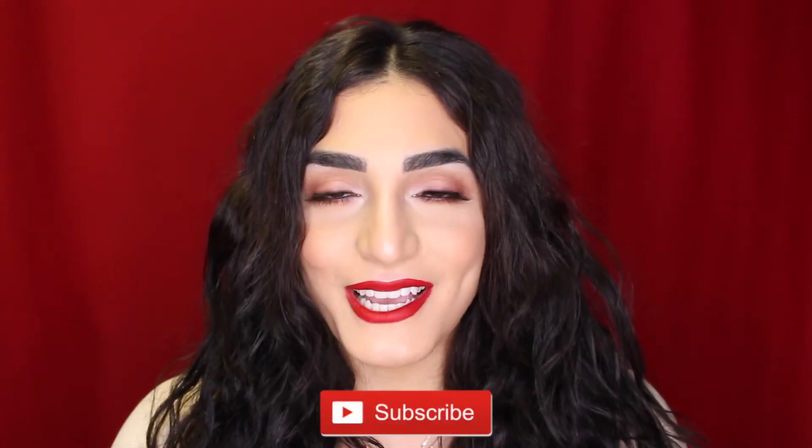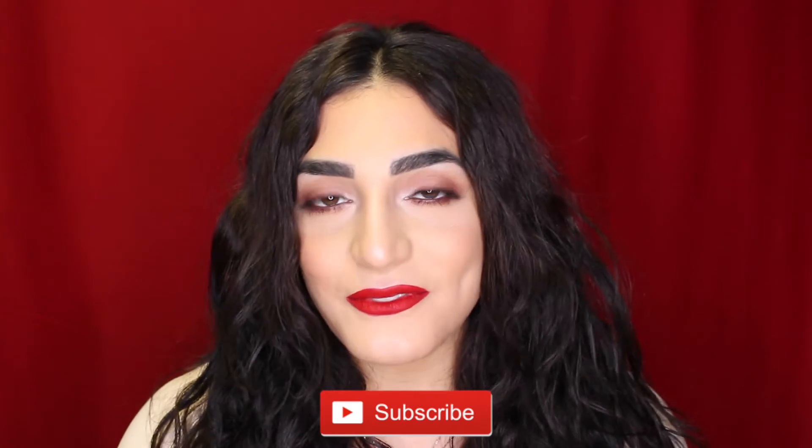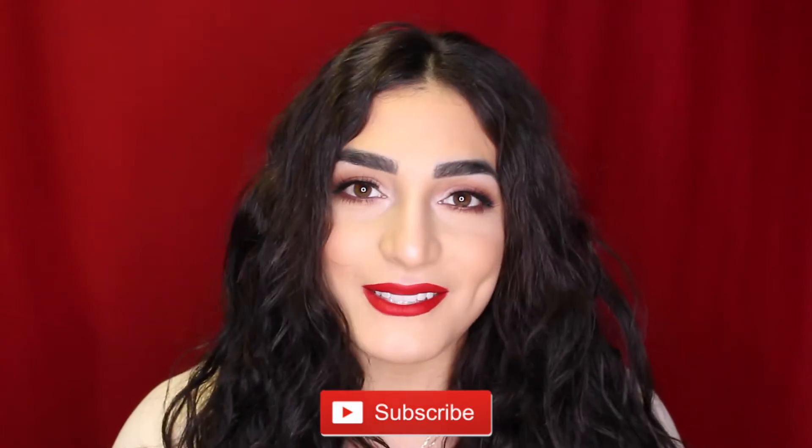Hey everyone, welcome back to my channel! Valentine's Day is right around the corner, so I decided to film this sultry, sexy classic Valentine's Day look for you guys. If you're interested in seeing how I got this look, then just keep watching.